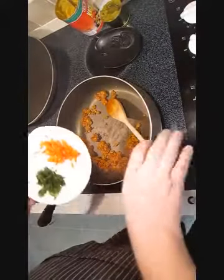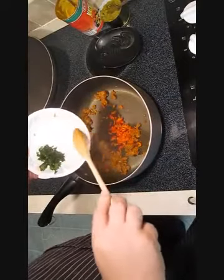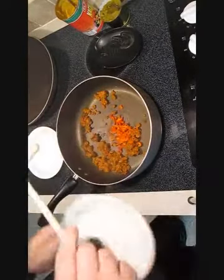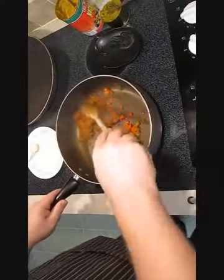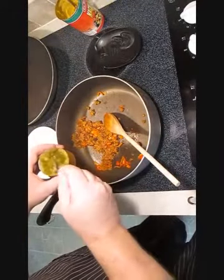Also, here on the side, I've got some cilantro and bell pepper. I'm only going to add the bell pepper — we'll add the cilantro at the end. Next, I'm going to put in some green chilies.